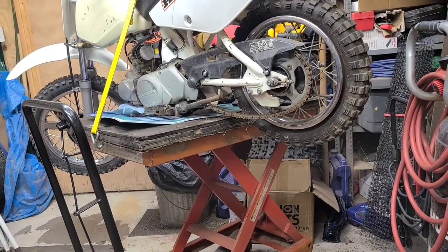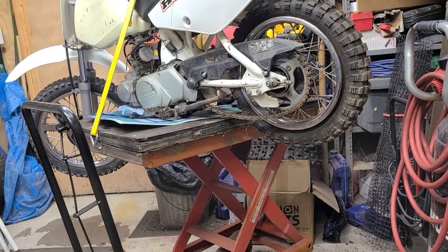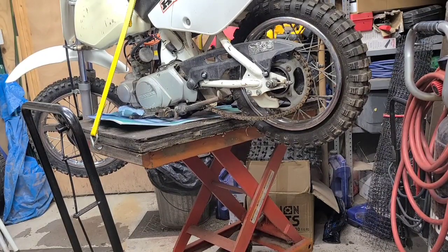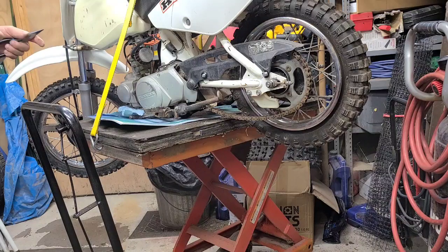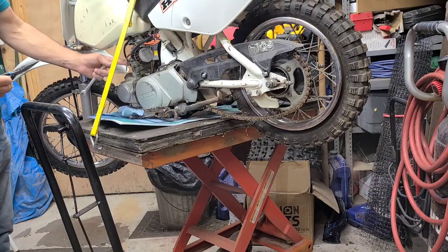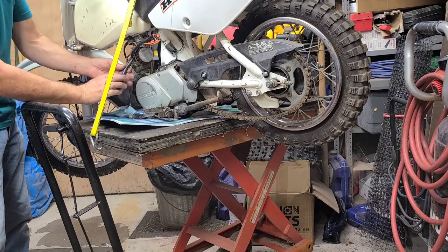I had some guy comment the other day on one of my videos — I deleted it — but he said I'm not a professional. I never claimed to be a professional. It's a backyard repair; it's something anybody would do in their backyard or garage. Anyway, if you come in with the bolts that hold the carb on, I'll put them back in. Then we're going to get the fuel line off first.